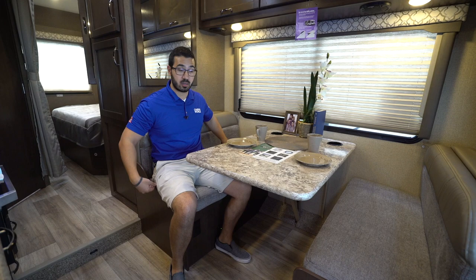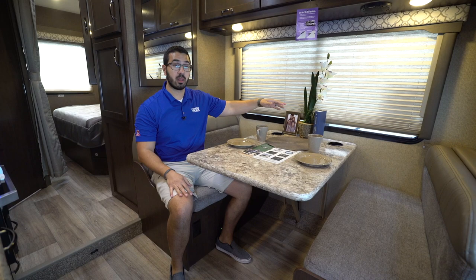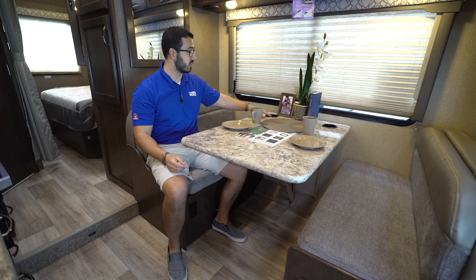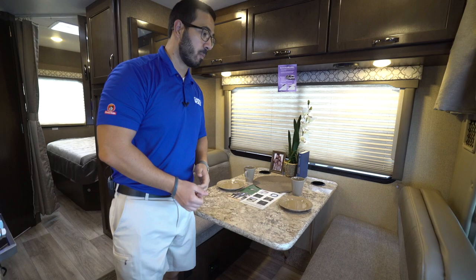You also have two seatbelts, so you have two additional riders here safely and securely while driving down the road. There are cup holders here as well. It may not seem like a big deal, but if you've ever been in a motorhome and stopped at a fast food place with a paper cup, they tend to spill — having cup holders in the table is really, really nice.